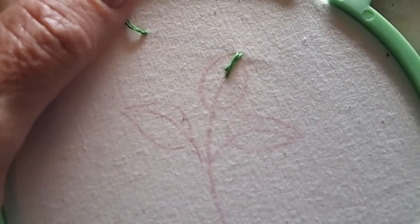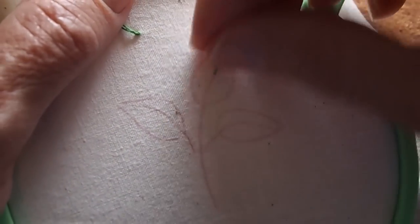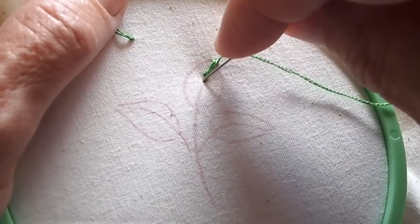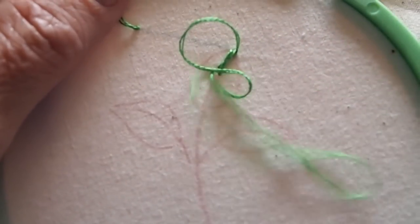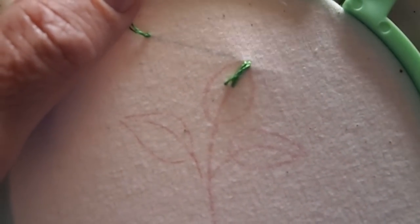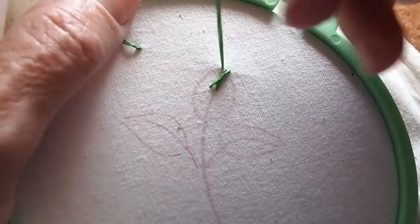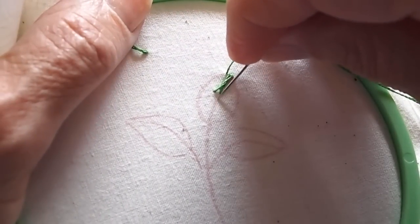Now we come back up on the right side at the top of the leaf, and we're going to cross over and drop down to the right side, a little bit below the last stitch — so now we've crossed back over to the other side. Again you come up on the left side staying on the outline of your leaf, come up and then go back down on the right side.